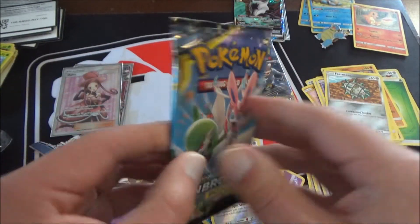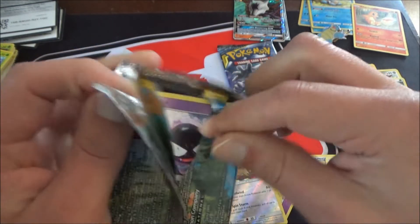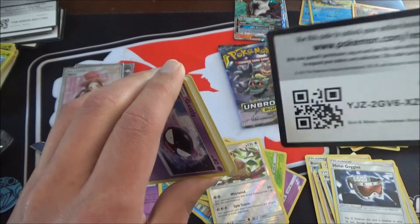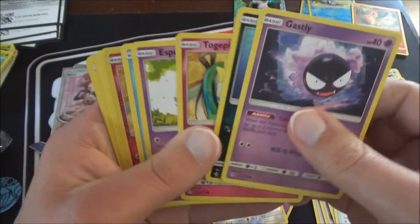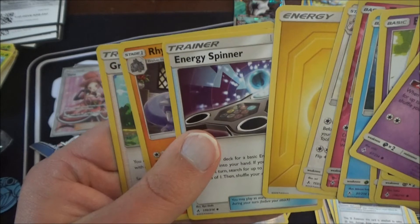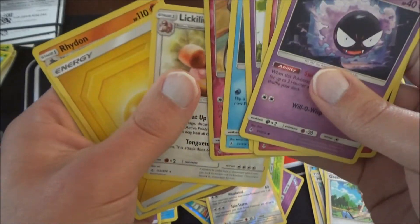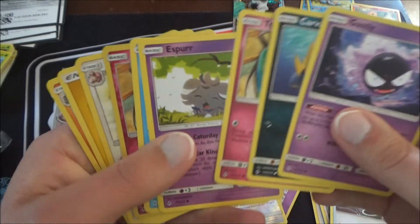Now for our Unbroken Bonds packs. This one's just a green one so we're going to fly on through real quick. Gastly, Carvanha, Togepi, Espurr, Squirtle. Reverse holo is Togepi — two Togepi in one pack, pretty cool. Lickitung is the rare, with Energy Spinner and Green's Exploration. Green's Exploration is a good card — those are two trainer cards. Togepi and Lickitung go down here.